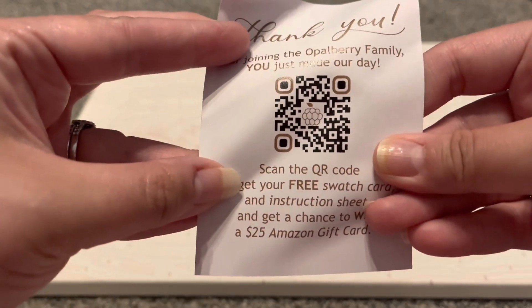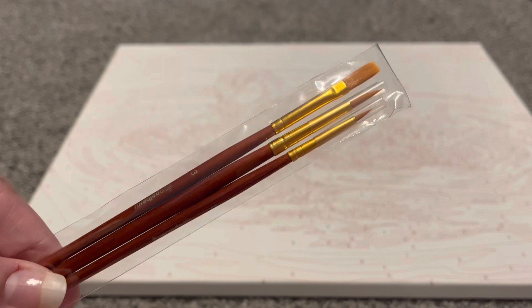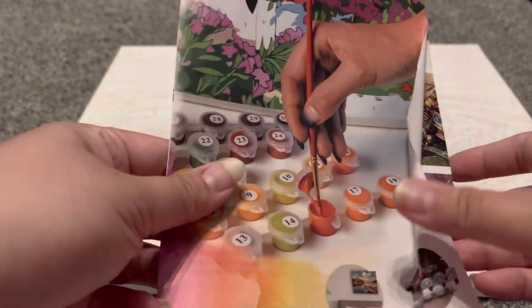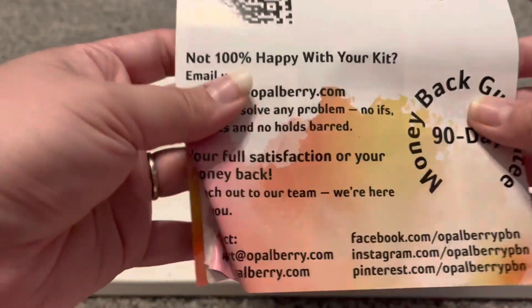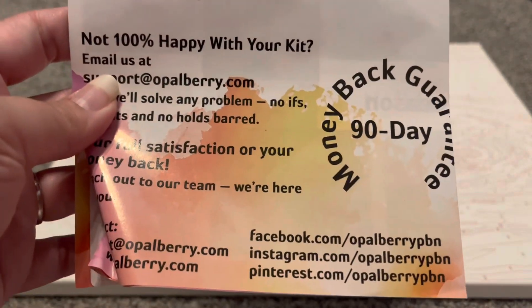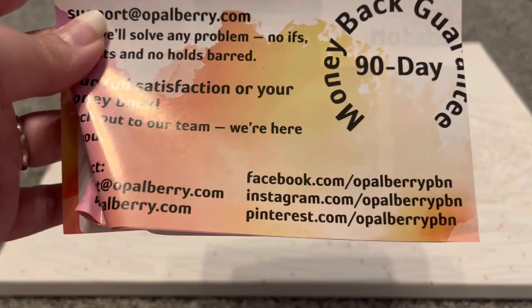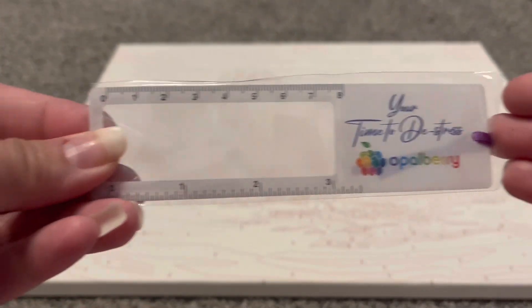We also of course have paint brushes — we have three different ones and they look to be very nice quality. Very excited to get those. We also have an information sheet, and it is a little booklet that has all of their paintings and their artists in there. There's a 10% off at the back and there is a 90-day guarantee, which I really like. There are all of their social media links as well.